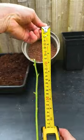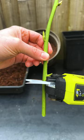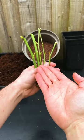Number two: prune the correct length. Make the cuttings around seven inches in length, cutting above a bud at the top on a 45-degree angle and below a bud at the base straight across.